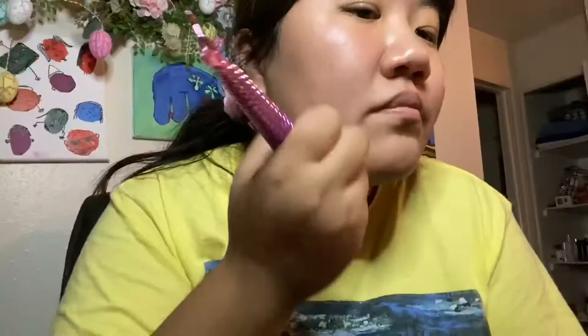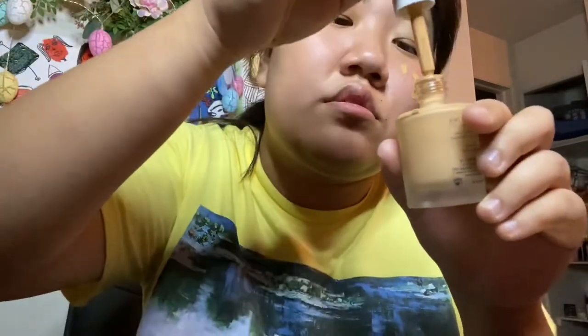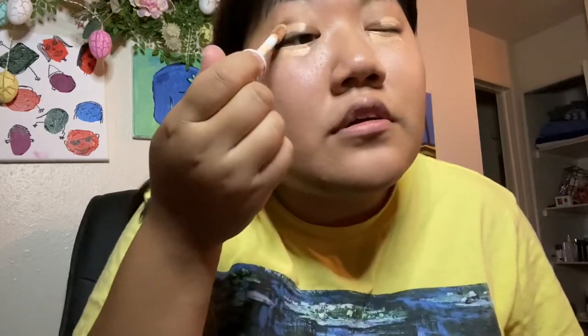I'm going to start off with some of this Morphe just to get a good base, even though people say I don't really need foundation. These big brushes are really good foundation brushes, I noticed. I'll use it on my under eyes and then on my eyelids.